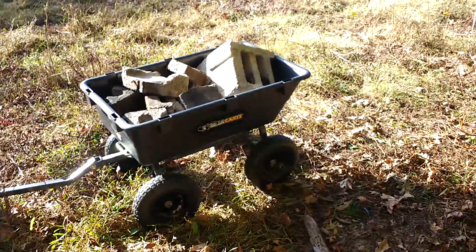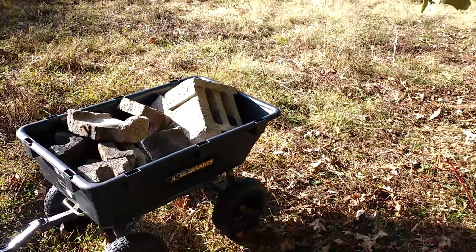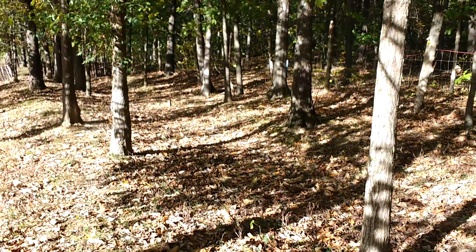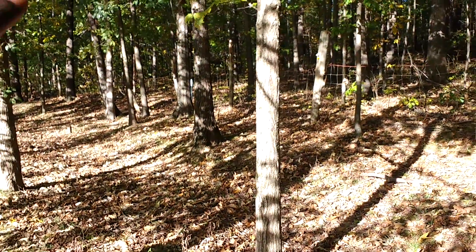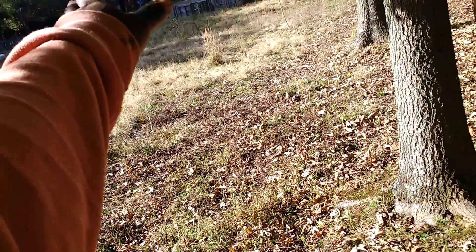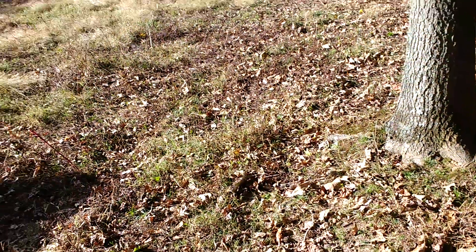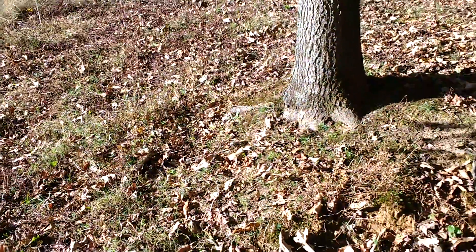Now this is something that I can use year round. And what am I going to do with this broken up cinder block? Well, there is a drainage issue that I'm having. The water should come from this area and go directly down into the ditch and out into the dry creek. But what it's doing is coming and cutting through this field and going into the driveway on the other side.